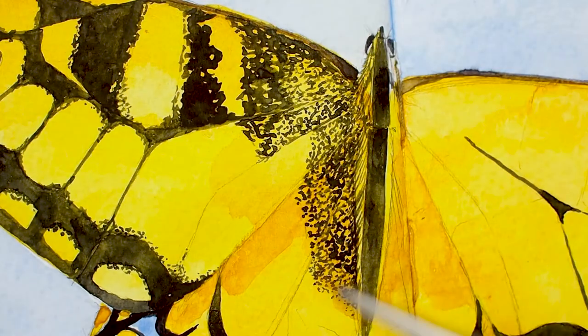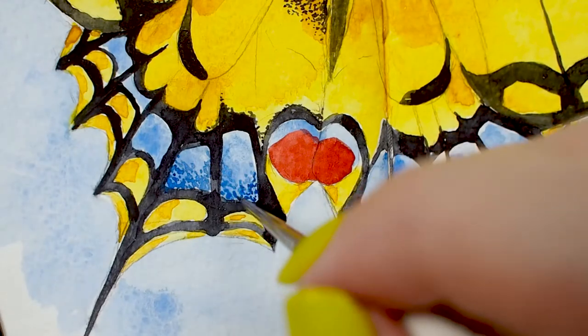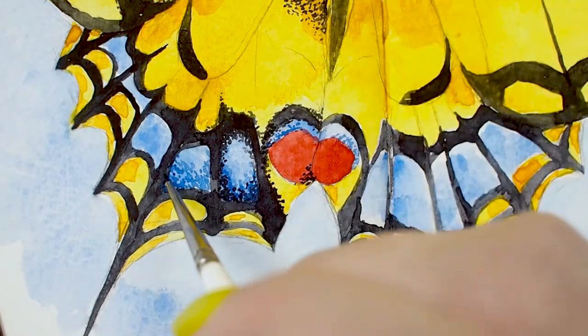I used this brush to capture the natural stippling texture on butterfly wings for this watercolor illustration. I was pleasantly surprised at the amount of moisture this brush held, making it so that I didn't have to reload it constantly, making for an enjoyable painting experience.